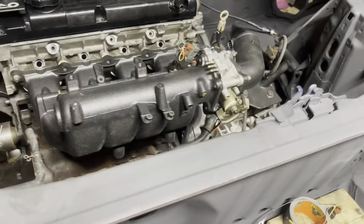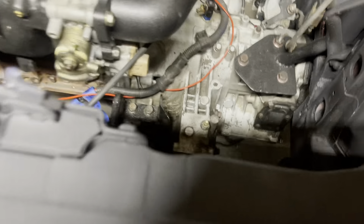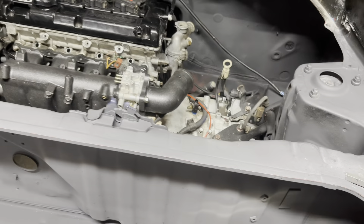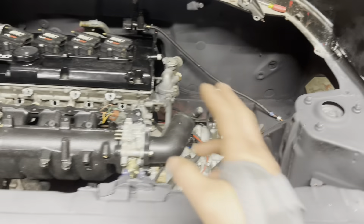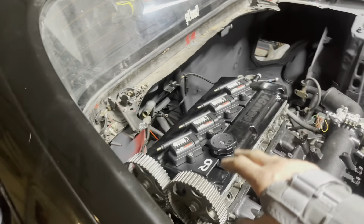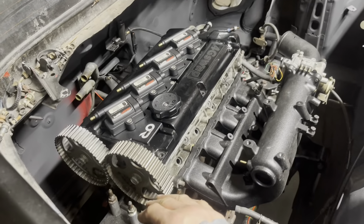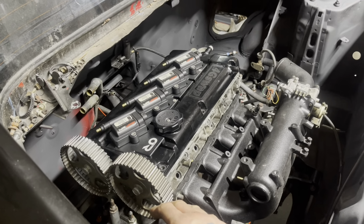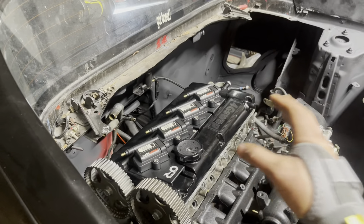Still need to wire for cam sensor, crank sensor, TPS, and speed sensor — those are underneath the car. I can actually finish the speed sensor wiring now since it's independent of the main harness. After that I'm basically done until the motor goes back in — I don't have all the bracketry yet as it's still with the long block, so I'll finish the remaining wiring once the motor is back in the car.